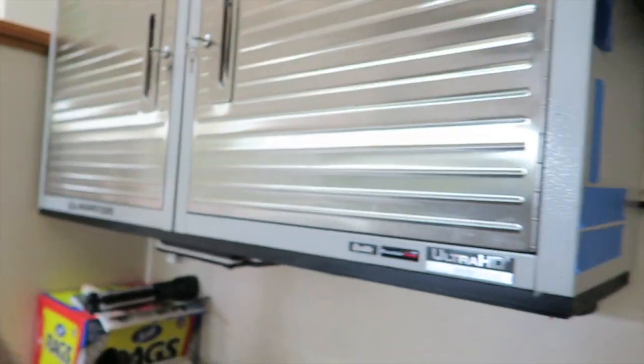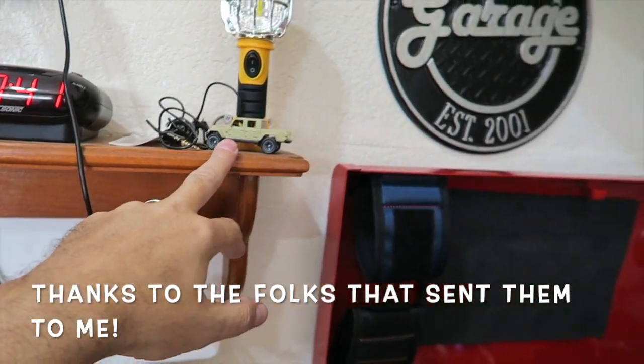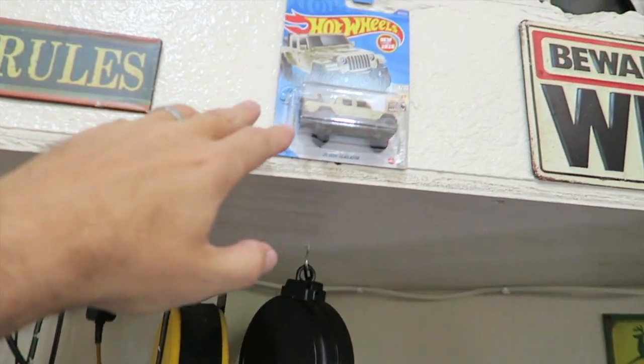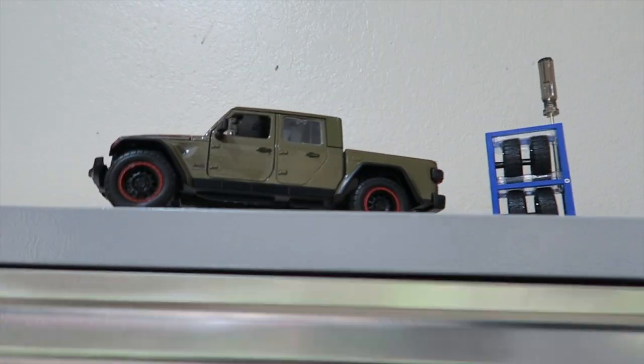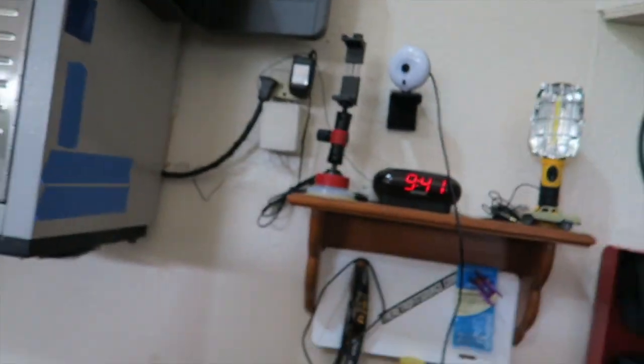One other thing I want to mention — been doing a little decorating here in the garage. We have a couple of Jeep Gladiators right here, and then another one up here — just little matchbox cars. And I actually found a diecast model at Walmart, so pretty cool. Just some little touches in the garage. If you guys do that and like those kind of things, let me know.